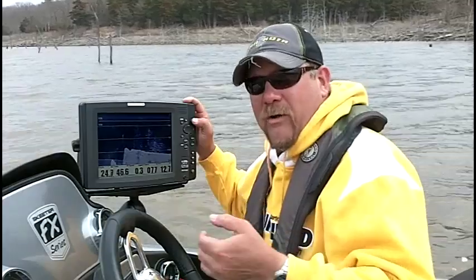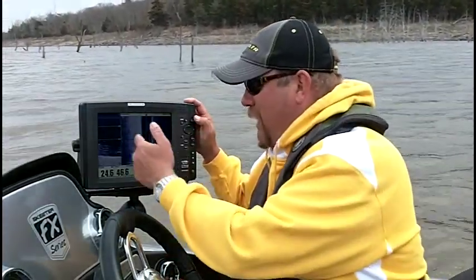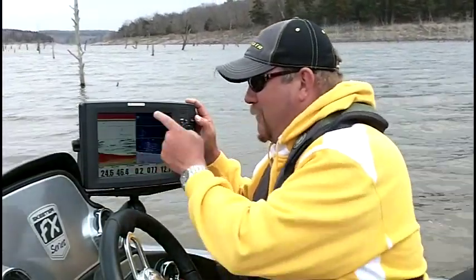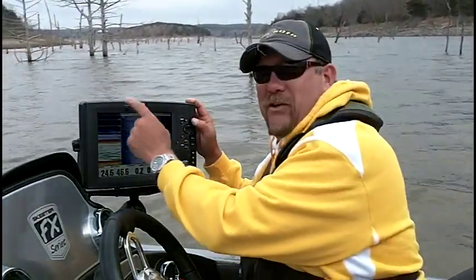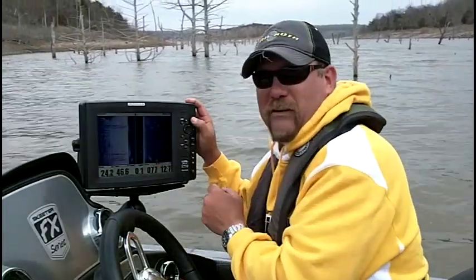View will page forward, exit will page backwards. If I click, I'm on down imaging side imaging. Click again — down imaging 2D sonar. Click again — three-way split: side imaging, down imaging, 2D sonar. One more time and we're at full screen side imaging.